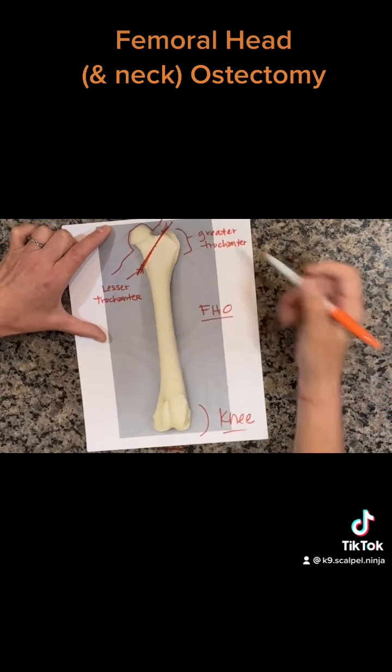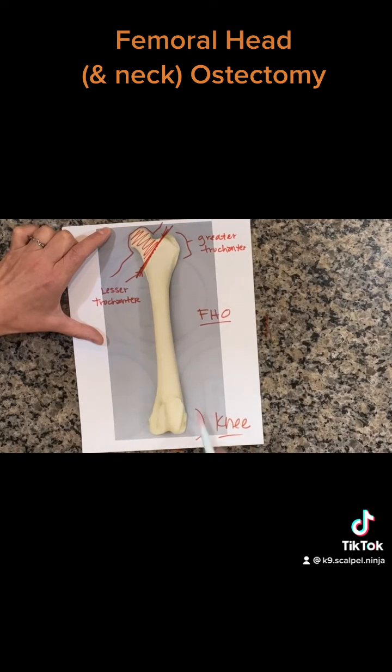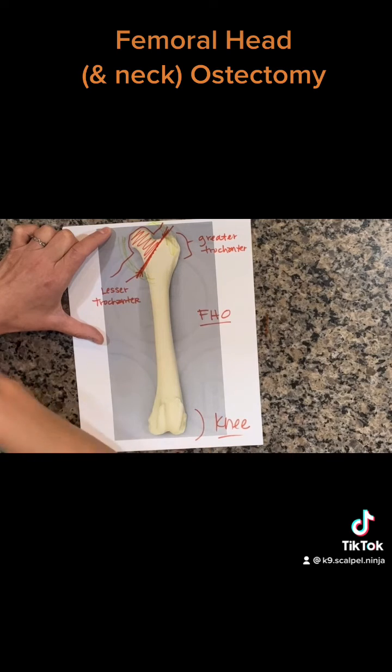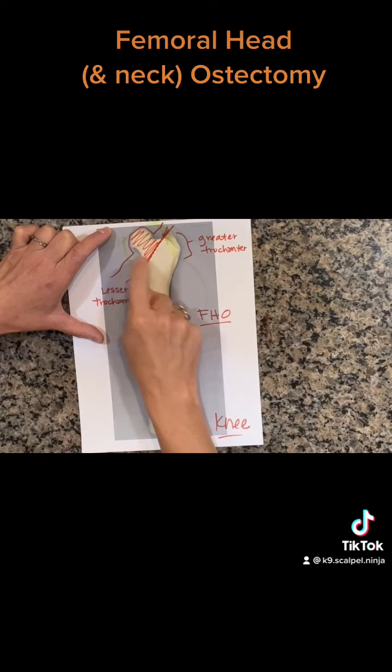We're going to remove that entire femoral head and neck, preventing any bone-on-bone contact in the hip joint from now on. We close the joint capsule and the periarticular musculature, and those periarticular muscles, along with the joint capsule and the scar tissue that forms, is ultimately what stabilizes that hip.